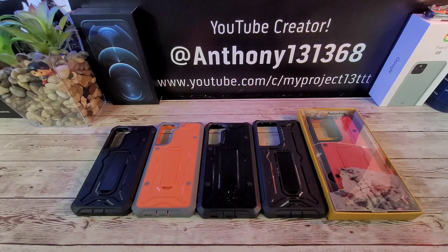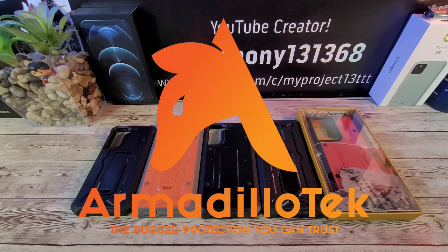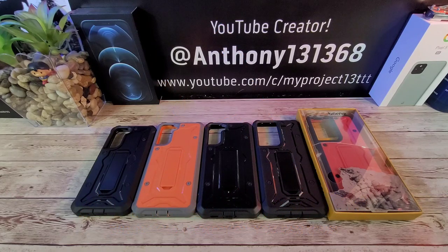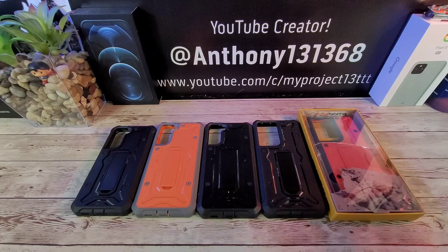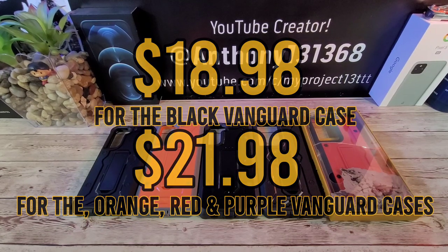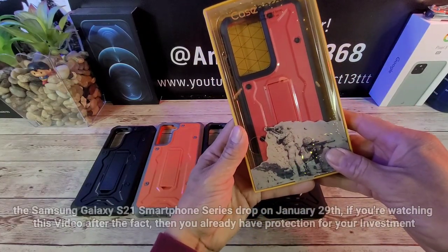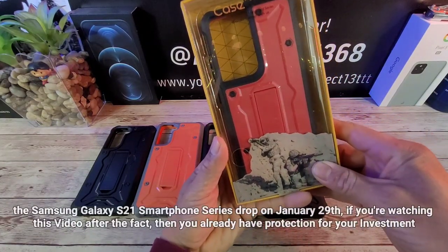Hey everybody, welcome back to my Project 13 — thanks for coming on by and checking out this product review video. Appreciate your time and your support. Huge shoutout to Armadillo Tech — they sent me out the Vanguard series cases for the new Samsung Galaxy S21 smartphone series. I left one unboxed so we can go through the unboxing experience. I'll be leaving the links down below in the description area.